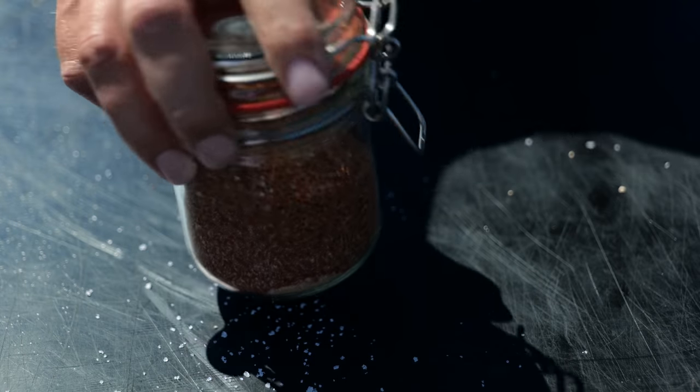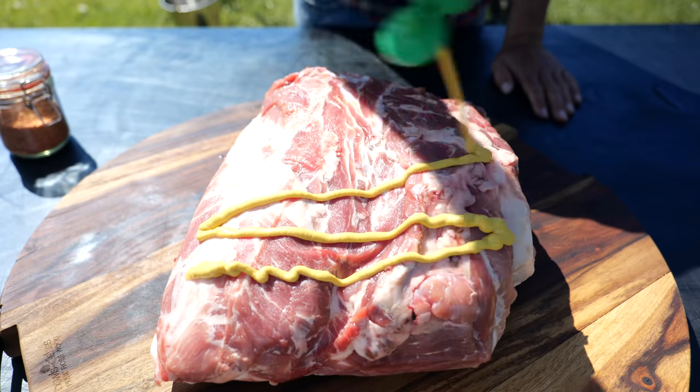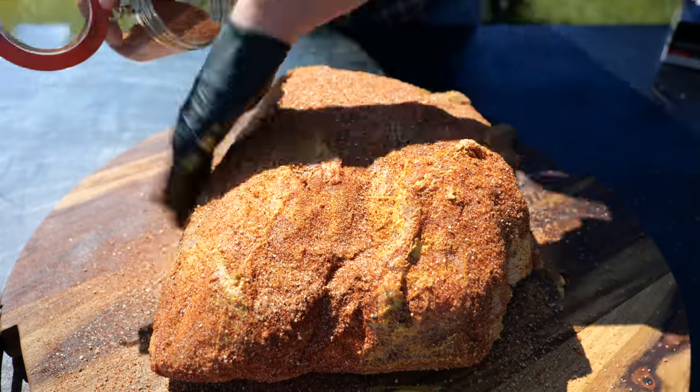I gave it a good shake so all the rub was mixed very well. Then we started rubbing our Boston butt with mustard. I needed a good heavy coat of mustard to make sure that rub would stick and we'd get a beautiful bark on our Boston butt.